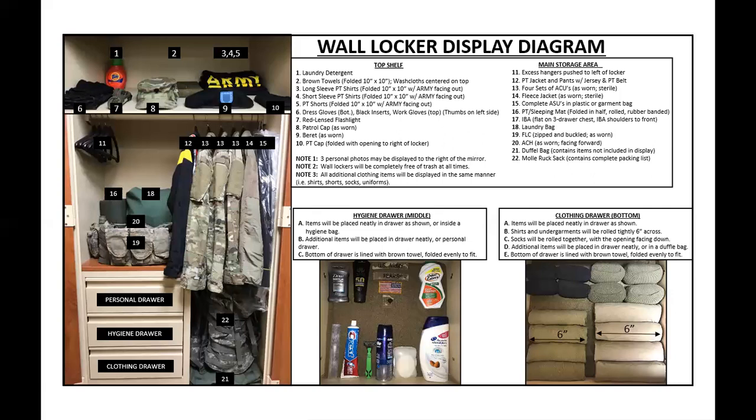Now let's go to the hygiene drawer. The most common mistake I see is items in the hygiene drawer placed however the trainee wants to place them. If the toothpaste needs to be next to the shaver and the toothbrush, that's how it needs to be. If the wording is facing upright, don't have the wording facing toward the bottom of the drawer. If the U.S. Army goes above your name tape, don't have your name tape above the U.S. Army. Just look at the picture, place your items just like the picture, and you're good.